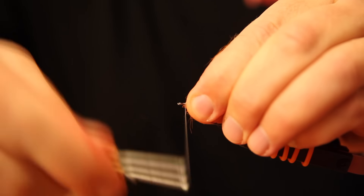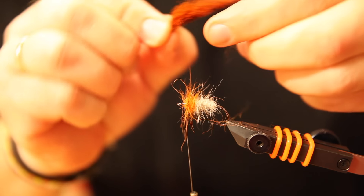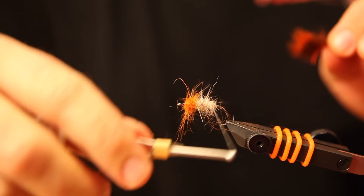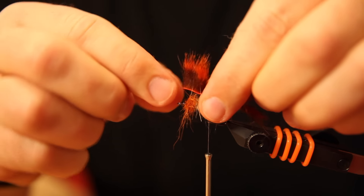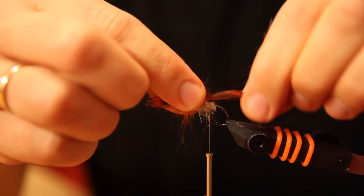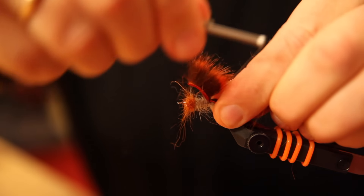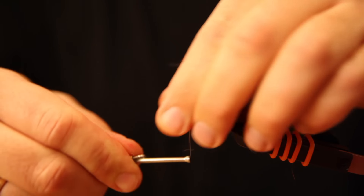Just like this. Then you take the sunker wing from the squirrel. Take the tying thread down here to the end, find the spot where you want to tie it in, and secure it a couple of times — like this, it's enough. Then take the thread back up to the start again.